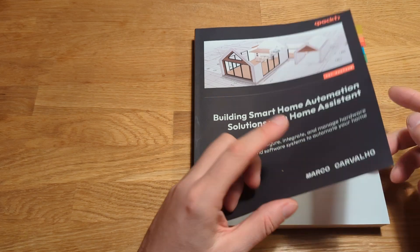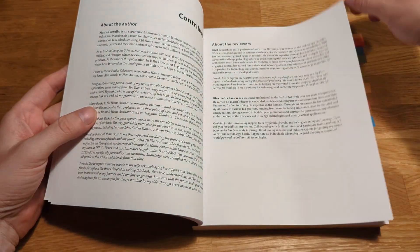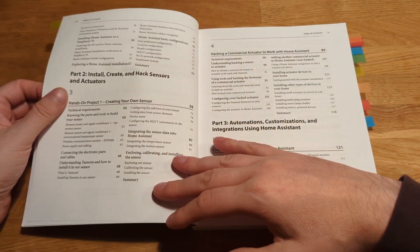We will be looking at the book by Marco Carvalho called Building Smart Home Automation Solutions with Home Assistant. Thank you, Marco and Pact, the publisher, for sending me this book for review.